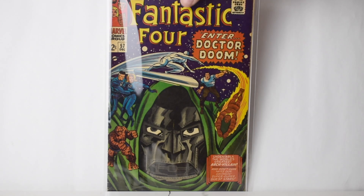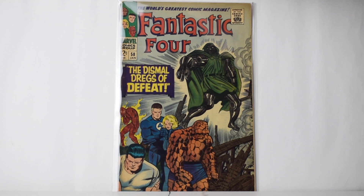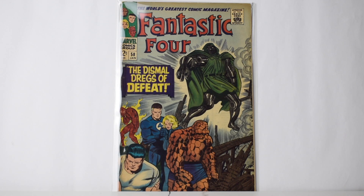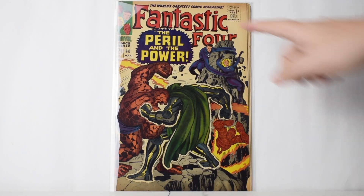Some of these books are going to be for sale on my eBay store, which is Geekest Comic Books on eBay, so if you're interested you can check it out there. It's another Doom cover — got some tanning up here but no major creases, looks pretty good. Another Doom cover — just some tanning but other than that pretty good shape.